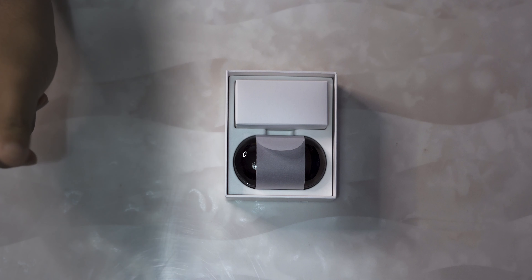Hey there, how's it going? Today we are going to take a look at Samsung's Galaxy Buds Plus, Samsung's latest competitor in the ever-increasing true wireless earbuds category.